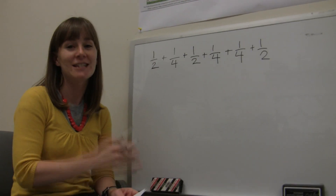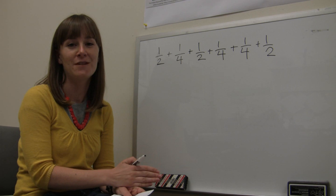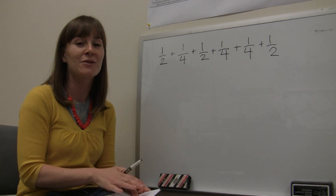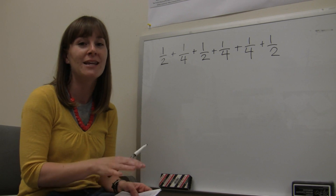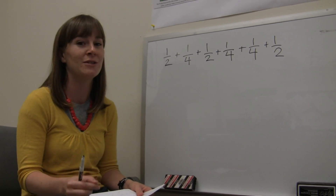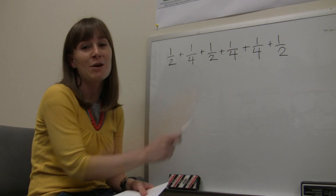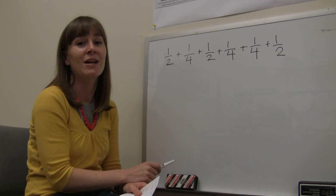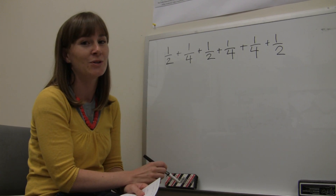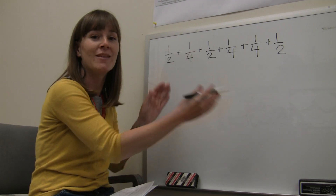We placed 6 tuna cans out in the landscape, ran the irrigation for 15 minutes, and measured the depth collected in each can. Now we'll run through an example of how to calculate the application rate — how fast the system applies water — using those depths. Here are 6 numbers representing the 6 depths collected in the tuna cans. We want to take the average: add them up and divide by 6.